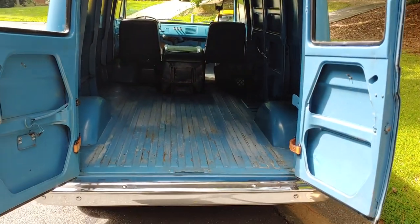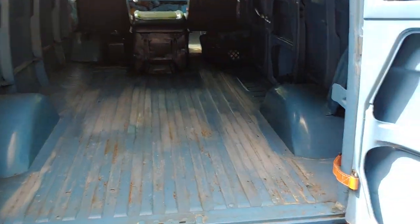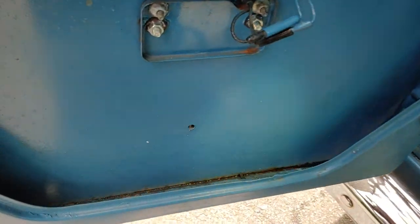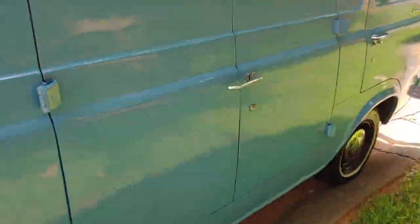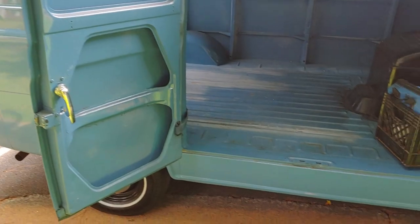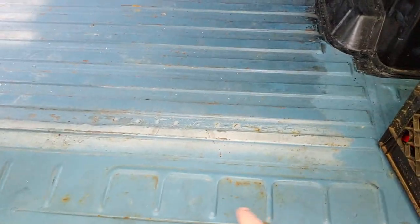Little six-door cargo van. There's no rust in the doors. There's no holes drilled in the floor, no tie-downs. You can see where they repainted it and they didn't do the whole bed.